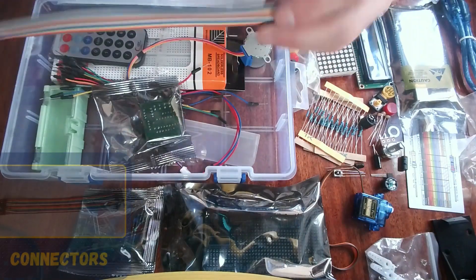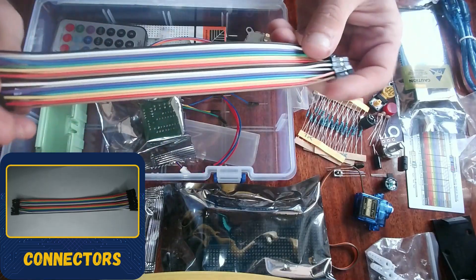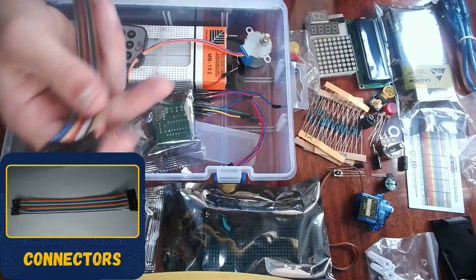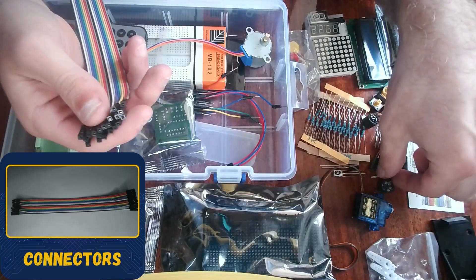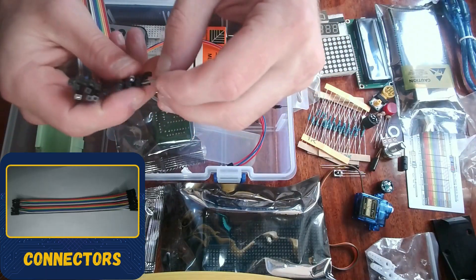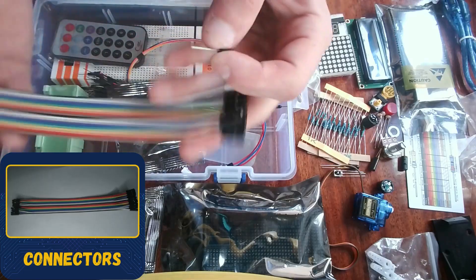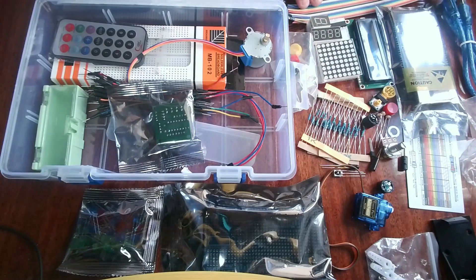Next we have wire connectors — basically jumper wire strips. These are very useful for connecting components; for example, you can connect each pin of the temperature sensor into one of these and connect the other side to something else.